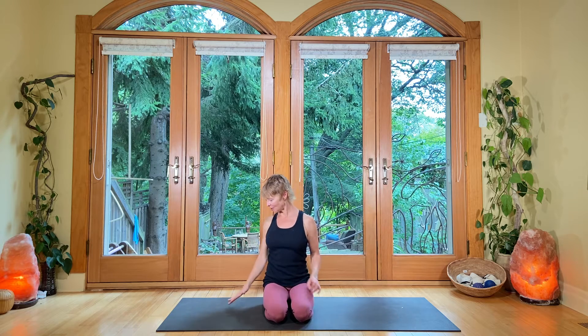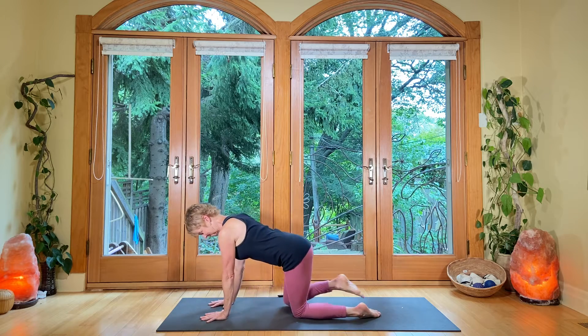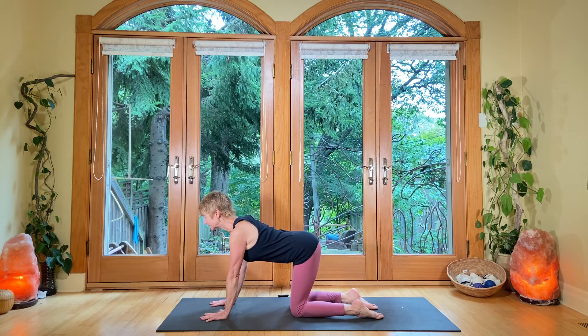I'd like you to start in all fours position with the hands right underneath the shoulders. The knees are apart and you have the feet apart, and you're going to start by coming into a cat-cow. We're going to start by gazing ahead and the shoulder blades slide down. Now tune into your breathing. Take an inhale. We're not arcing the back but we're just flat.